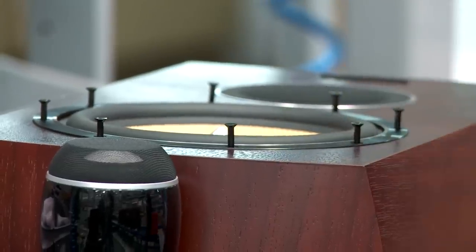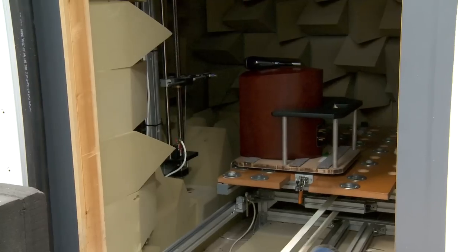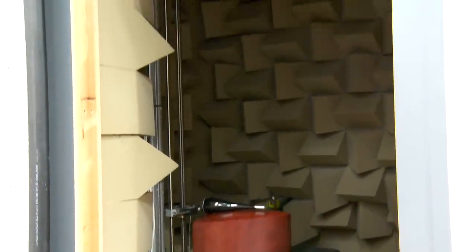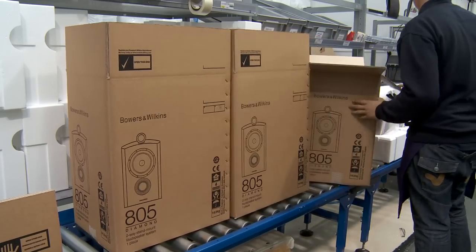Once each unit has been put together in terms of its drive units, the final process is to complete the cabinet and offer up all the drive units into each loudspeaker, before final testing and quality control to ensure all the standards are met. Then it's a case of packaging each loudspeaker and getting it off to the shops.